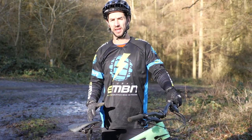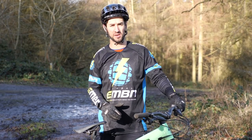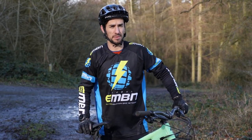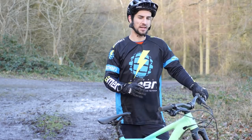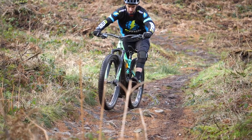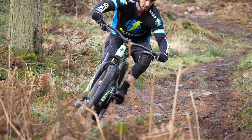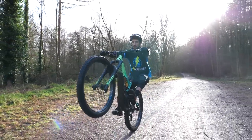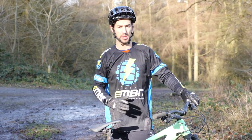Manualing an e-bike really is the same skill as manualing a normal bike, but there are a couple of things you really need to concentrate on to get a good one. When I say manualing, all I really mean is unweighting the front wheel and getting it off the floor. That is the first step of getting a proper bunny hop — you've got to nail this manual first. It's all about doing the body weight thing.